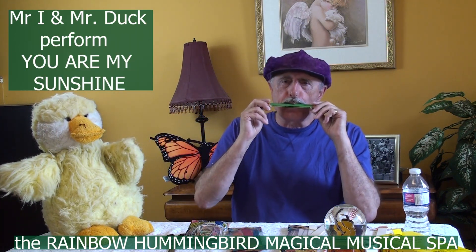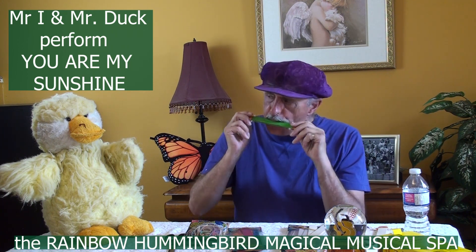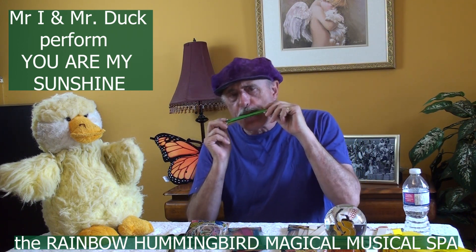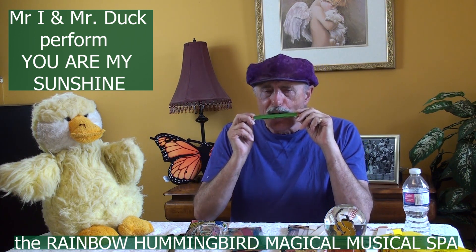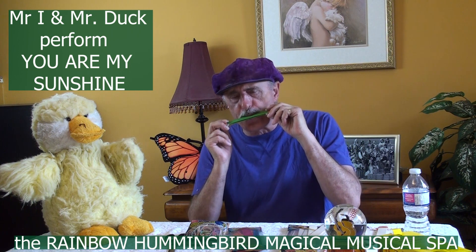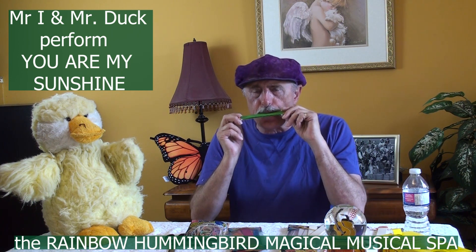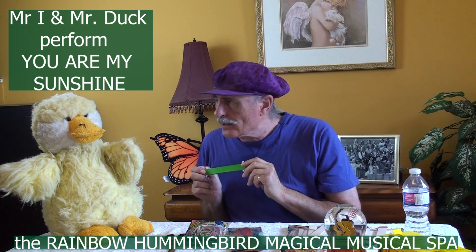Here we go. [kazoo music plays] Quack, quack.